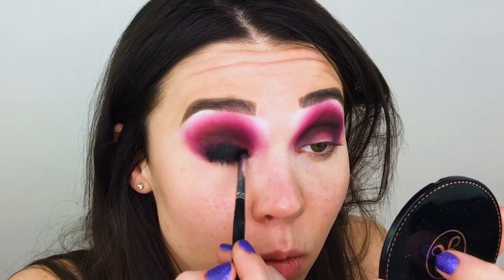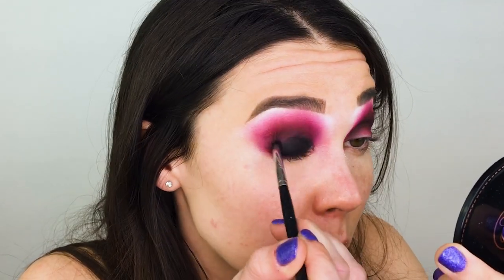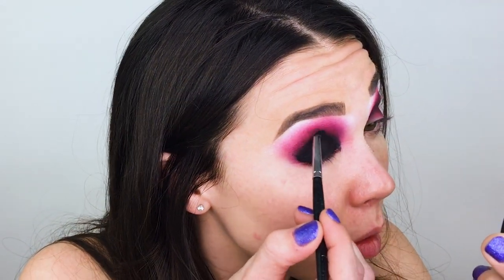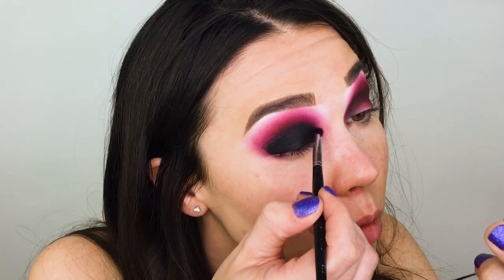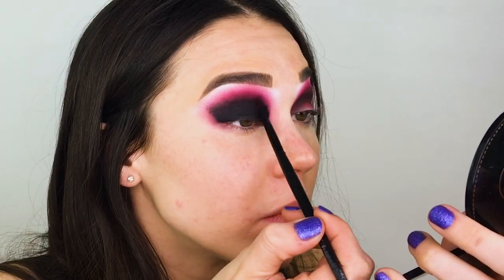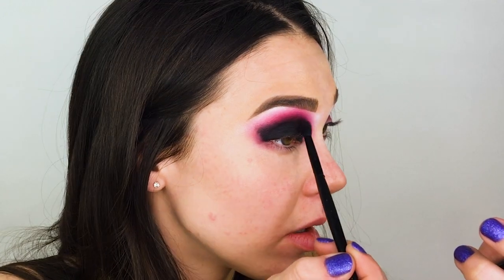Now to make sure this smoky eye is extra deep, soft, and sultry, I'm going to go in with a gel liner and smudge it all over my eyelid. The gel liner I'm using is the NYX Gel Liner and Smudger. I'm applying this all over my eyelid and blending it up into the crease, stopping where I was applying that black. To make sure there are no harsh lines where the gel liner meets the eyeshadow, I'm using the Morphe E36 synthetic blending brush to diffuse it in my crease, and then going in with a little more black eyeshadow to really soften it up.